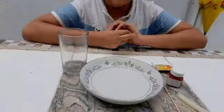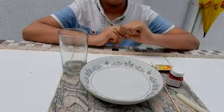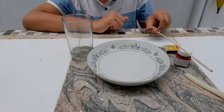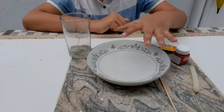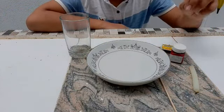Now let's begin with our second science experiment, which is to show you the rising water. For this you will need a skewer — also known as a barbecue stick — red paint, a candle, a matchbox, a glass, and a bowl of water.